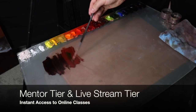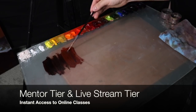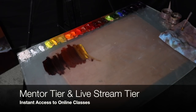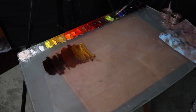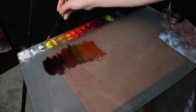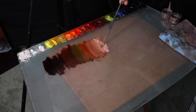Those of you that are mentor tier patrons, nothing will change for you, but you will have the addition of having these online classes. New classes will be uploaded every Monday and each project will have specific steps to complete each assignment. You'll also have the ability to send me images every week, just like you would in a regular in-person class. You'll be able to contact me for feedback in the class, and the first online class will be available this Monday.